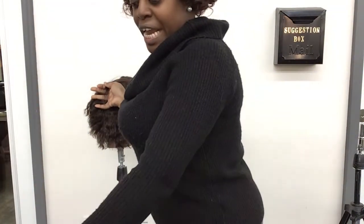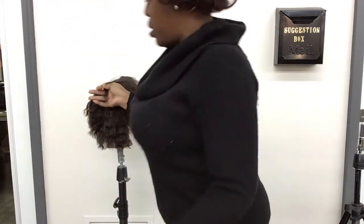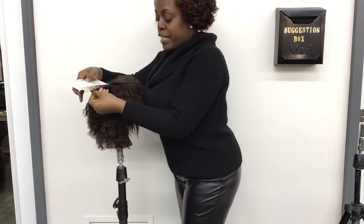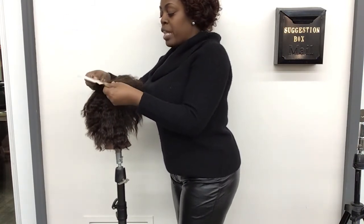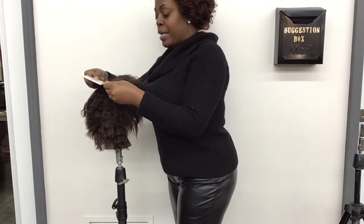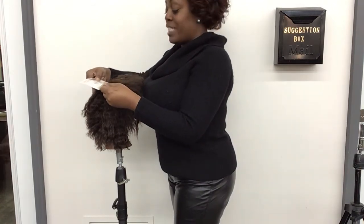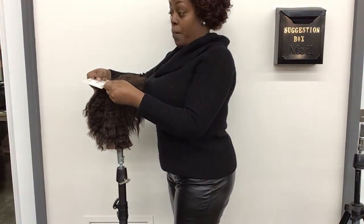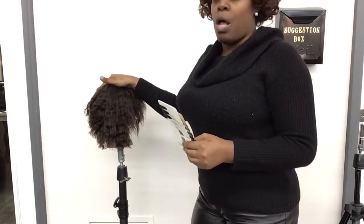I have three different swatches laid out here. You're going to check this hair strand to find out what level it is. Take it, pull it out, lay your swatch right on top of it. I'm looking at my client and she's just about a level five. You want to take a picture of that with the swatch laying on the hair.